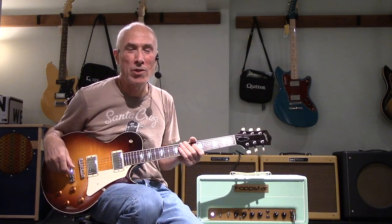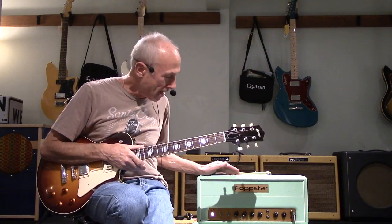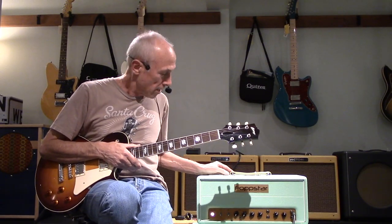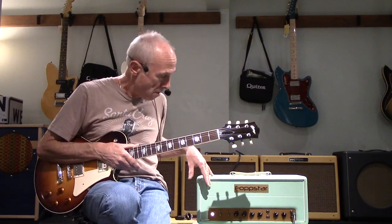Hey, Dave here at Westwood Music. I'm playing a Collings City Limits through a Tophat mini stack here. This is basically your 18-watt Marshall hand-built model.